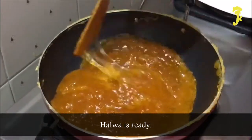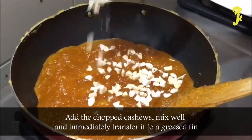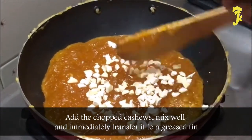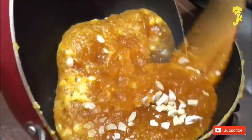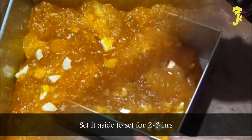Halwa is ready. Add the chopped cashews, mix well, and immediately transfer it to a greased tray. Set it aside to set for 2-3 hours.